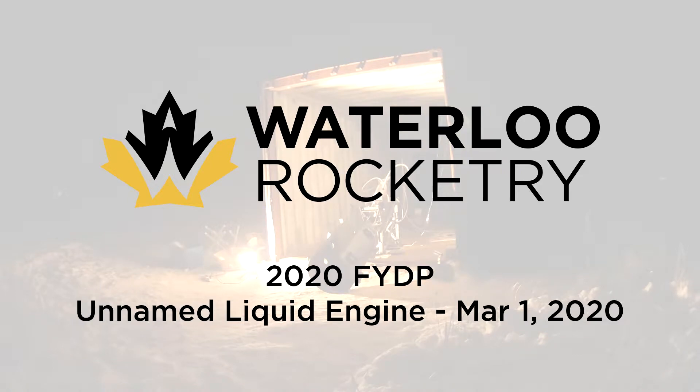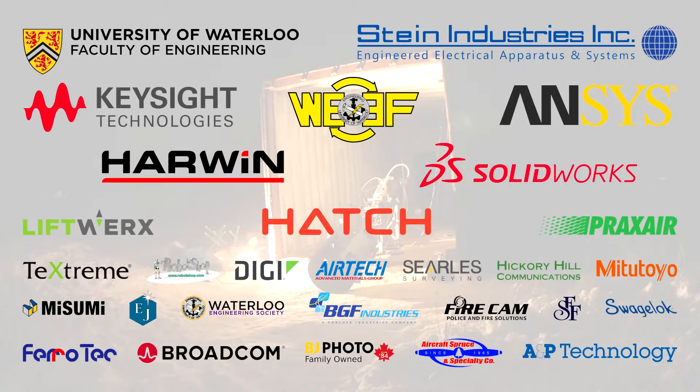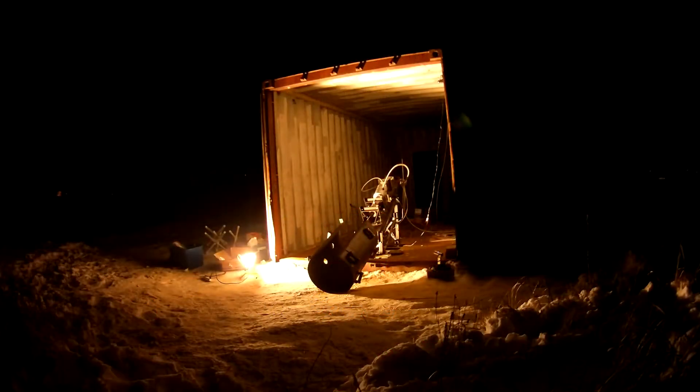Go. Control, perform engine startup procedure, arm the primary ignition switch. Primary ignition armed. On my countdown, hold the fire button, monitoring primary ignition current.